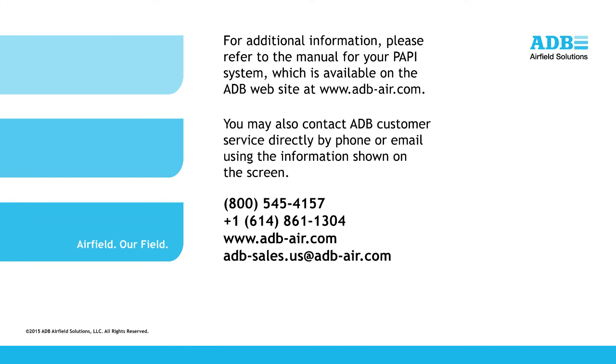For additional information, please refer to the manual for your PAPI system, which is available on the ADB website at adb-air.com. You may also contact ADB customer service directly by phone or email using the information shown on the screen.